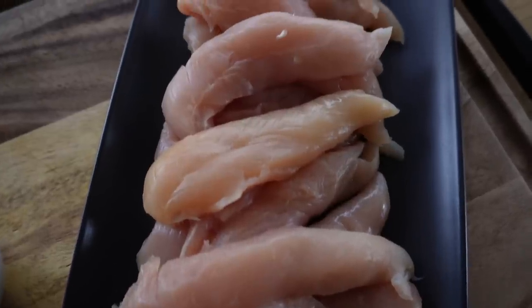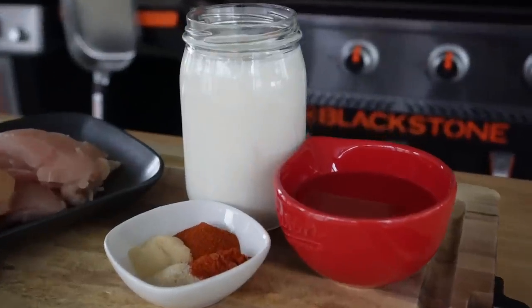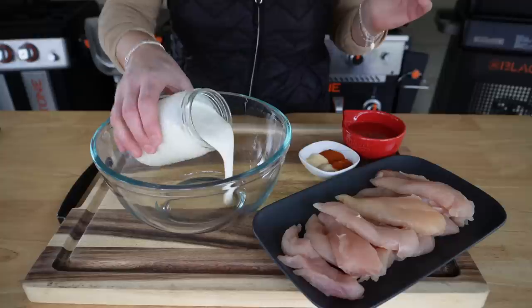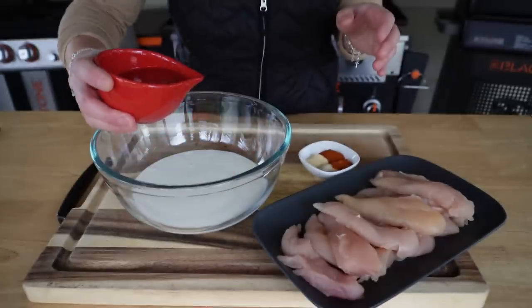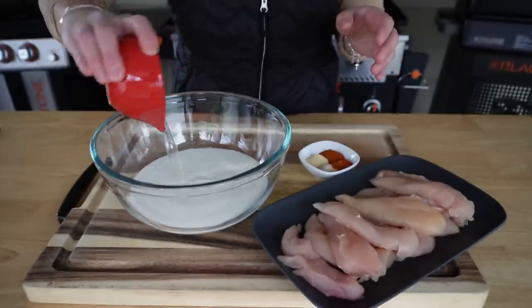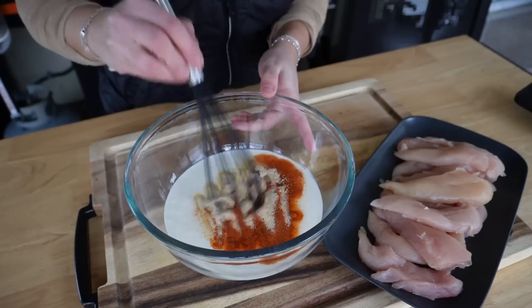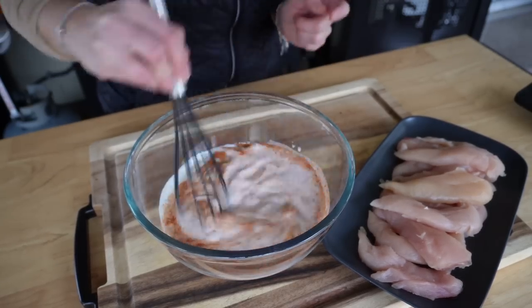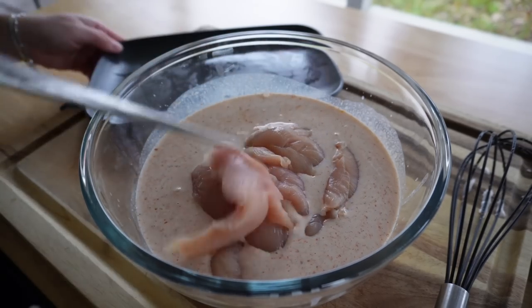I've got 12 jumbo chicken tenders ready to go — I removed the tendons from these. With only a few ingredients, these are going to marinate overnight and become so tender. Into a large bowl, I have one cup of buttermilk. I'll add two-thirds cup dill pickle juice. We'll add one heaping teaspoon of each garlic powder, onion powder, paprika, and cayenne pepper. Give that a quick mix, and then get all of your chicken tenders into this bath and let them soak in here overnight.